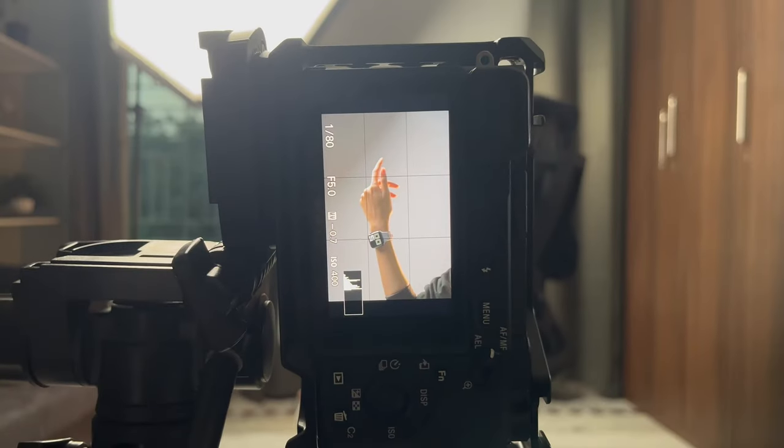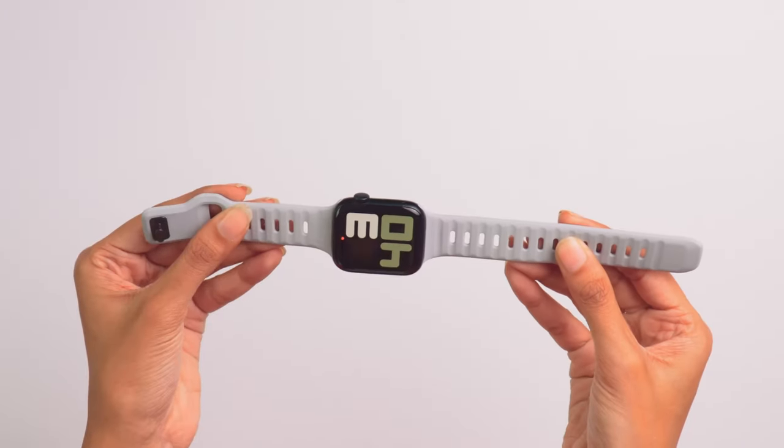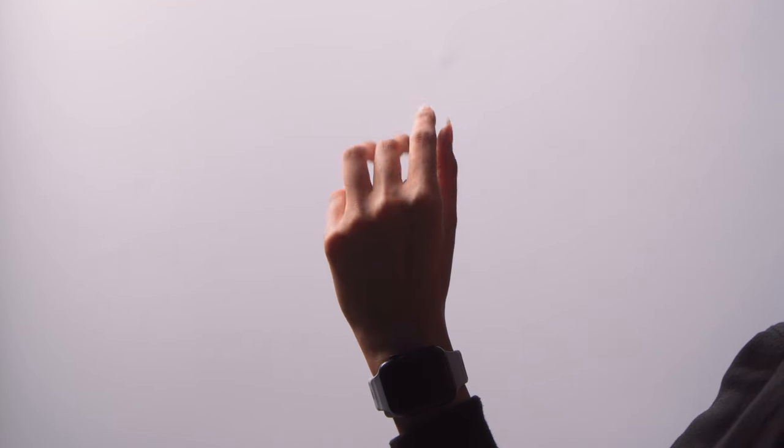So for this shot, we will be needing a camera, which is the Sony a6400 along with the 80-105 lens. The product for today's shot will be this grey watch band for the Apple Watch SE. The next thing that we need is a hand — thanks to my friend for offering hers for this shot.